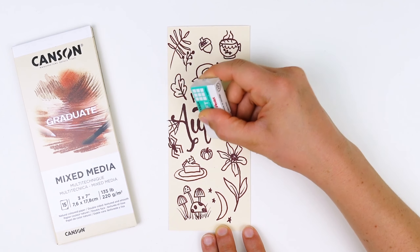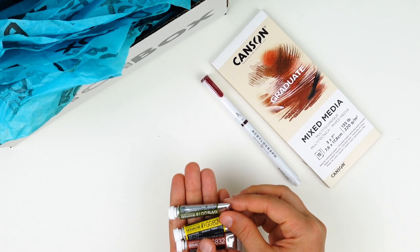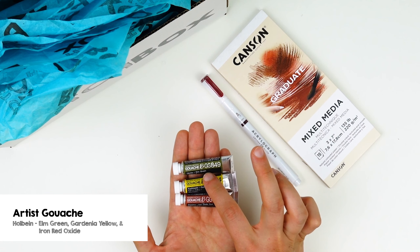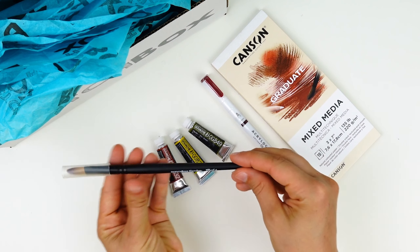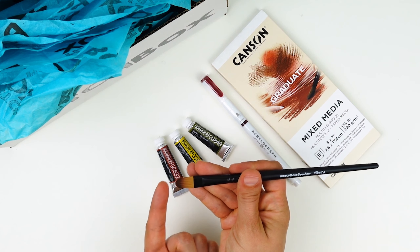Once your ink is dry, you can come in with an eraser and get rid of any pencil lines so it's like they never existed. Next in our box, we have three specially curated Holbein Artist gouache pigments: Elm Green, Gardenia Yellow, and Iron Oxide Red. We'll be mixing and applying these premium pigments with the Sketchbox Signature Filbert Brush, size number 6.